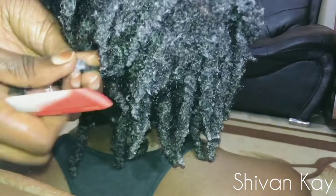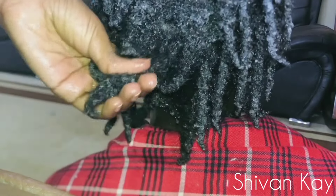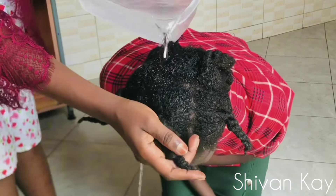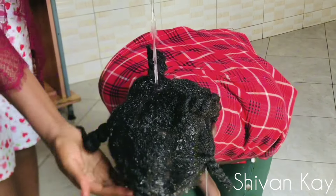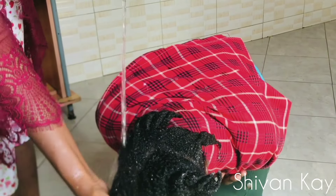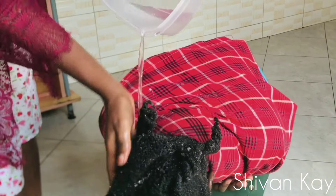What I did right there is apply conditioner into her hair, and then I unraveled the twists. I shampooed the hair, applied the conditioner, and I'm going to be using that conditioner to help the twists slip out. I didn't record the whole process because the lighting was bad. This is how the hair looks, and I'm going to be washing out the conditioner — we let it sit for about 30 to 40 minutes so that the hair could become soft.